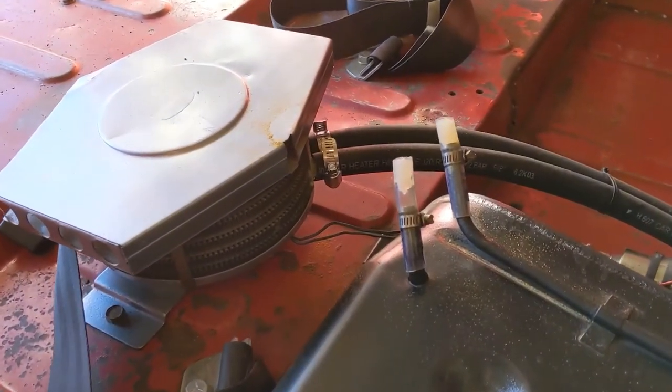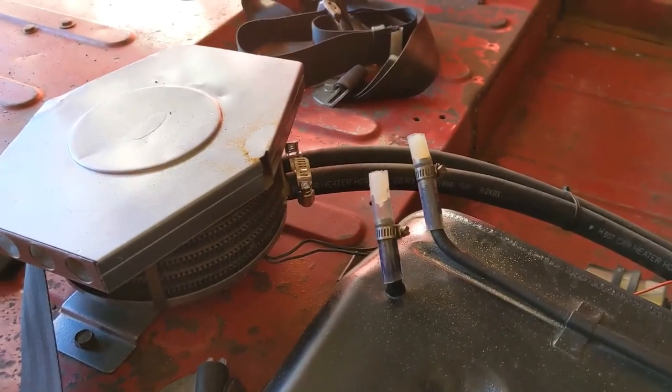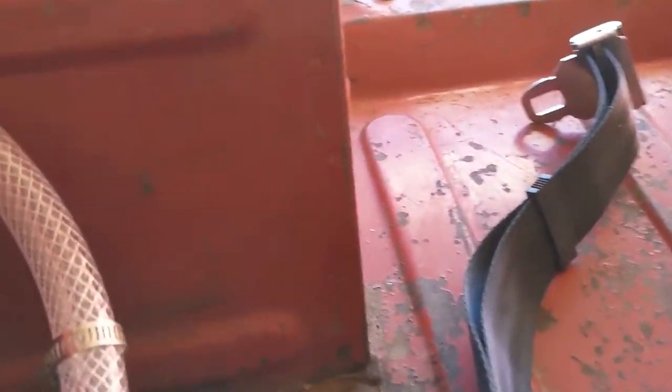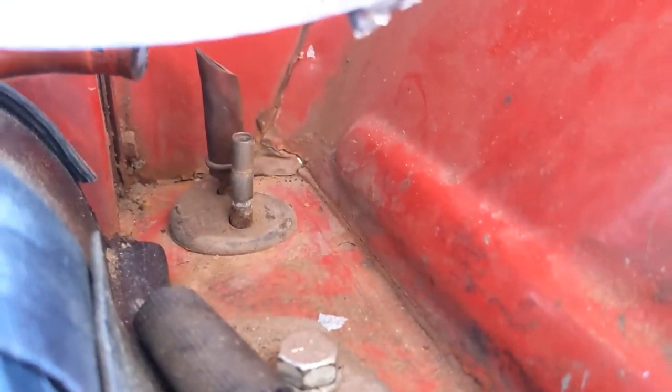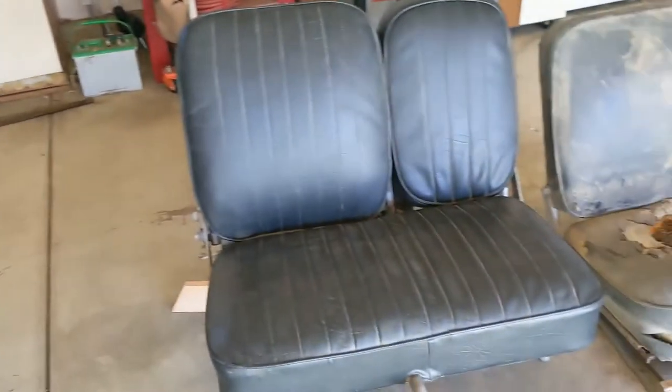Let me show you the fuel tank — there are the two inputs, and it looks like they come from the top and the bottom of the fuel tank. And then there are two more back down in here — that must be the other two. I will look it all up and make sure, but it does look like I'll be able to put that back to original condition at the same time.